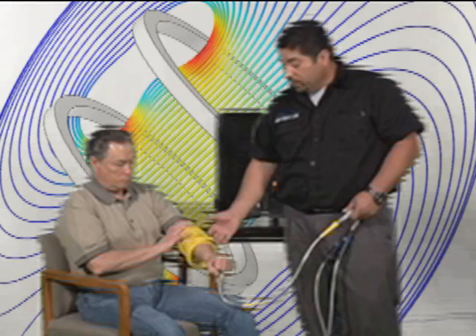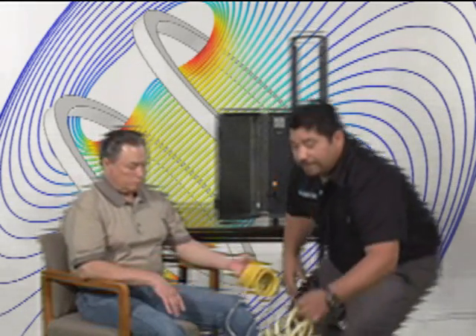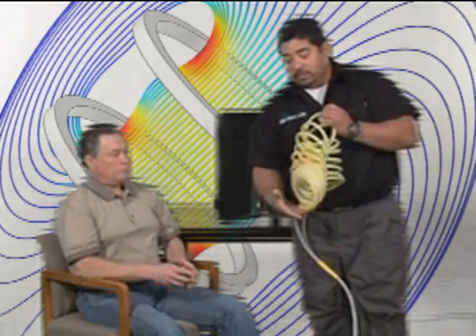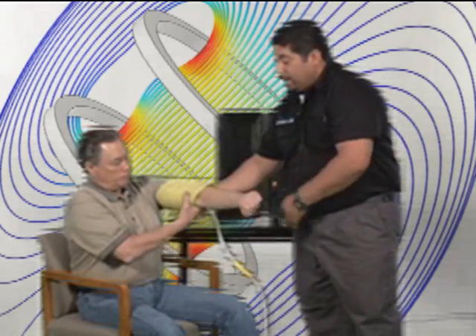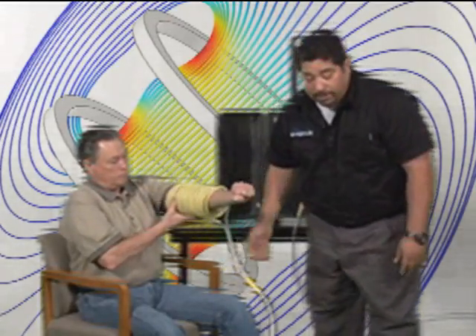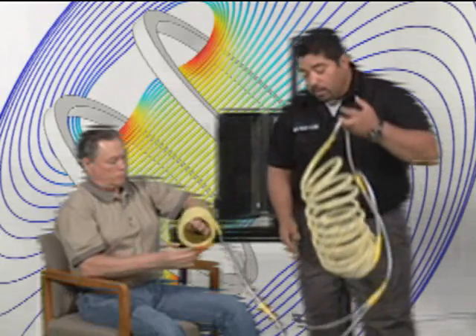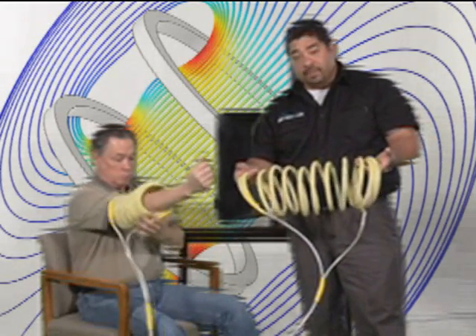This is our small one — great for hands and elbows. We have a medium one where basically just the diameter gets a little bigger, and now we can slide them up further to the bicep, tricep, and elbow. And then we have our larger one that we can get the calves and the thighs in.